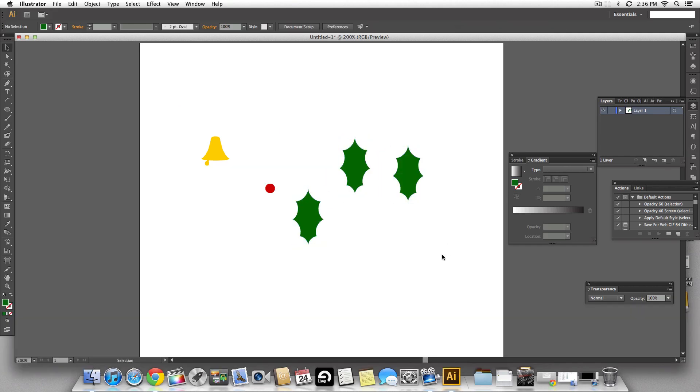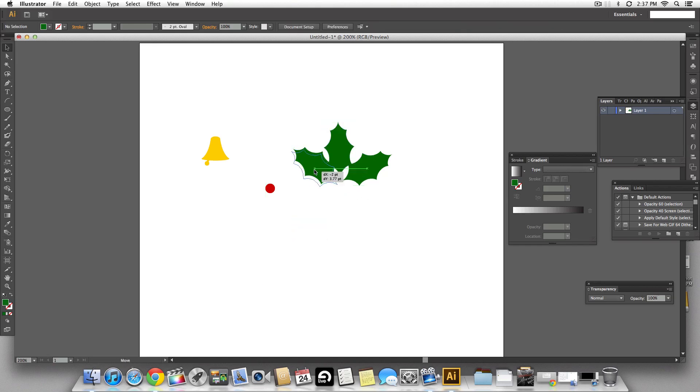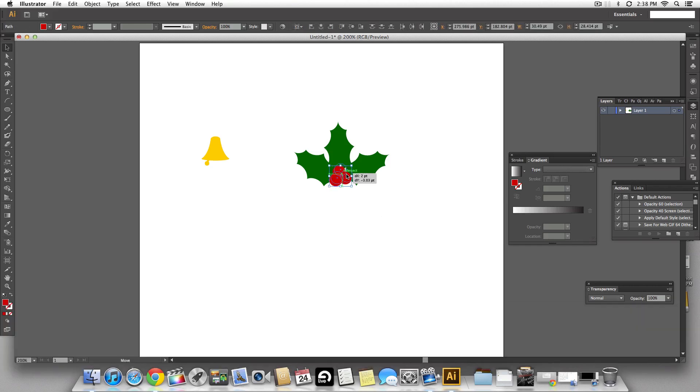I'm going to place the leaves in a triangular pattern so it looks like typical Christmas cherry leaves. I'll flip the leaves upside down so the smaller tip is towards the outside, because leaves are broader at the base and taper towards the end. This is completely up to you — you can place them however you want or add even more leaves. Now I'm placing the cherries right on top of the leaves, making three copies and aligning them so you can't see spaces between the leaves.